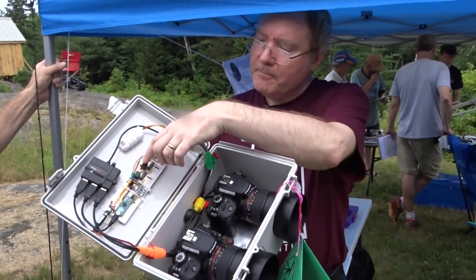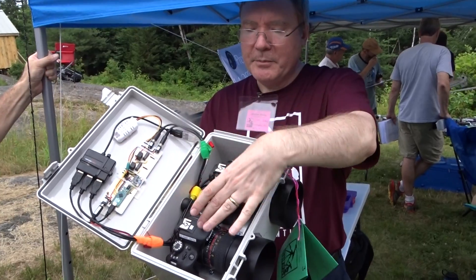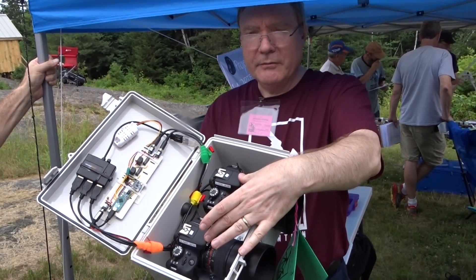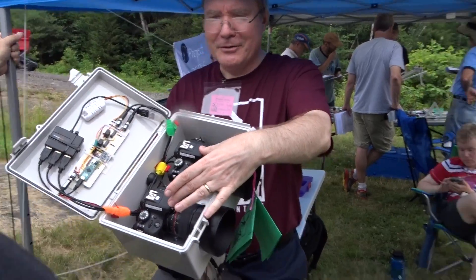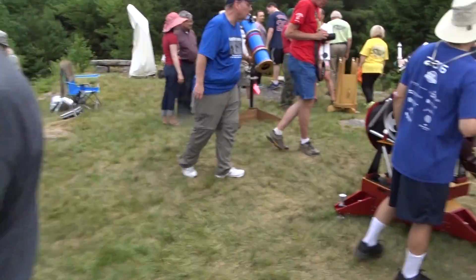We've got voltage regulators for stepping down to the 9 volts that the cameras use. We don't leave the batteries in there, of course. A lot to learn.